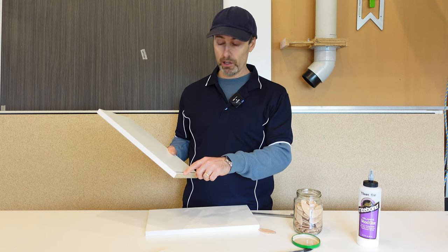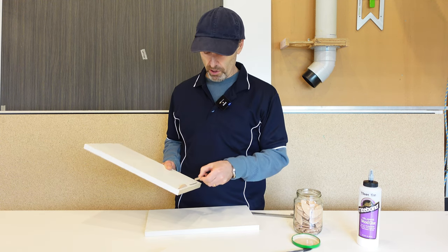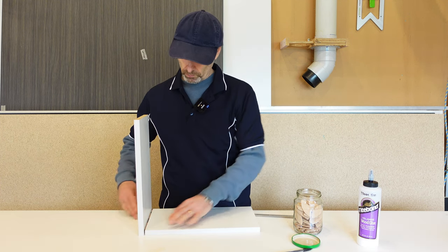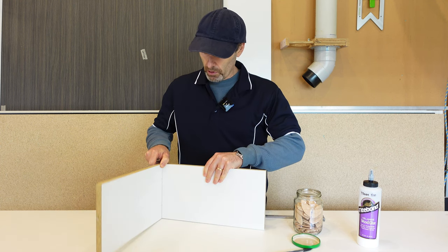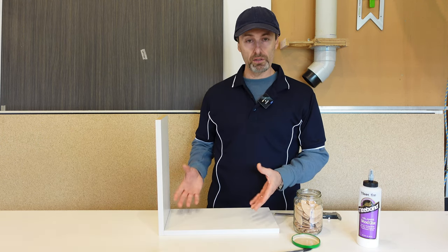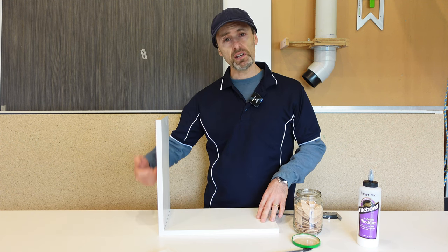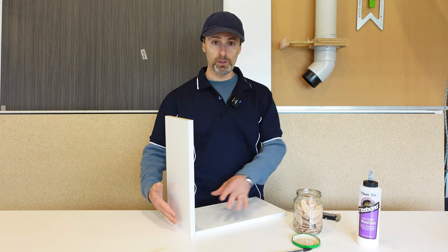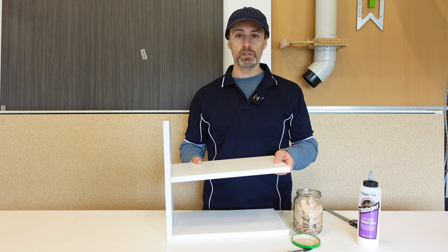We've got our first joint done with the biscuits. Put the biscuits into the slots and they should line up perfectly. There's our joint number one — a simple end joint with biscuits. Next scenario: if you wanted a shelf here, say on the end of your cabinet, you don't want any visible screws or caps on the end, so we're going to do the 'secret biscuits,' which is the great thing about these.